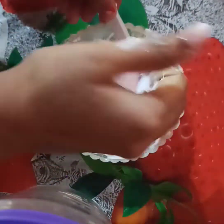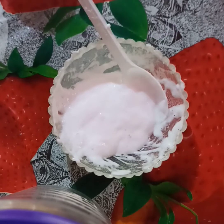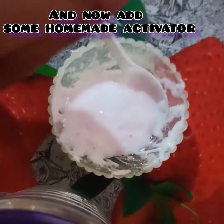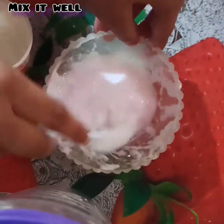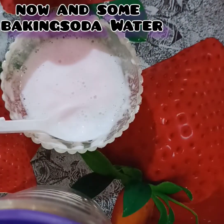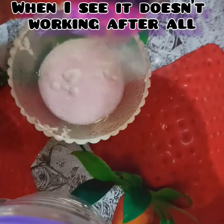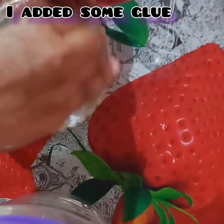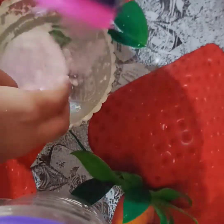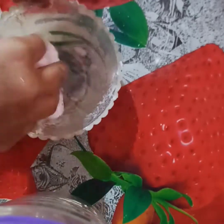I have added a lot of baking soda. I will suggest that if you want to make slime, you don't have to do so much. Keep it simple — you don't need to add this many ingredients.